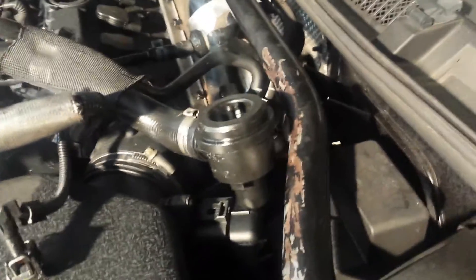Hi guys, just a very quick video on how to check that your diverter valve is working and doing what it should do. I've got it removed from the air intake pipe at the moment.